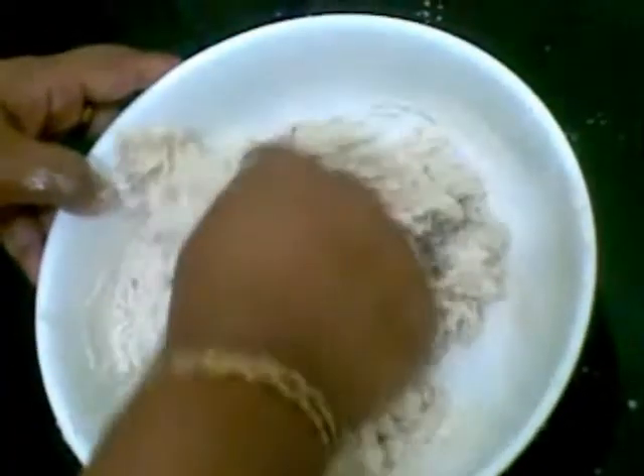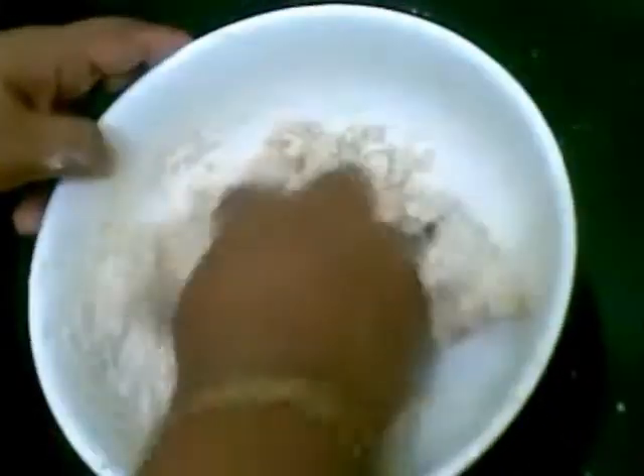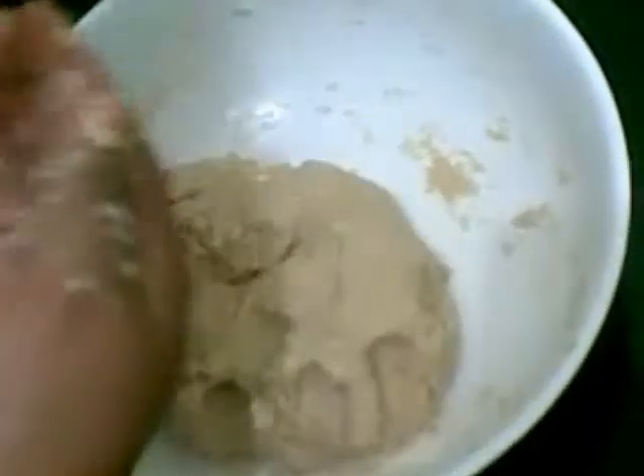Add flour gradually — about 1 to 2 cups — into the dough. The dough is ready. I put 1 teaspoon of oil to it and knead it.